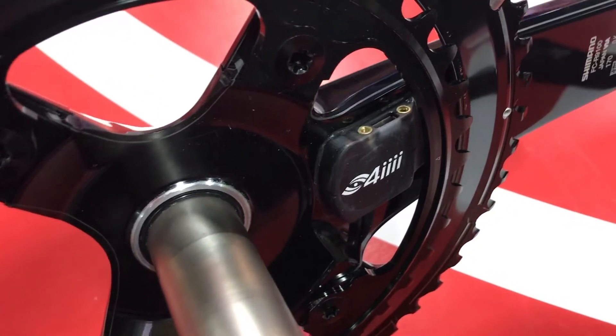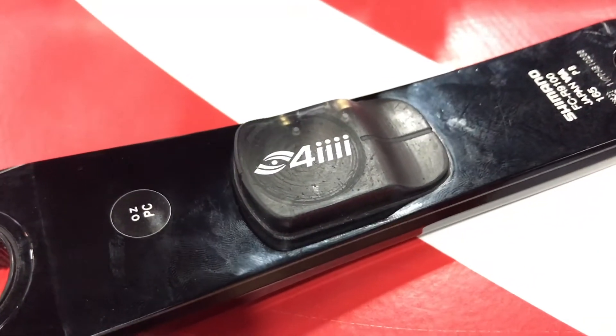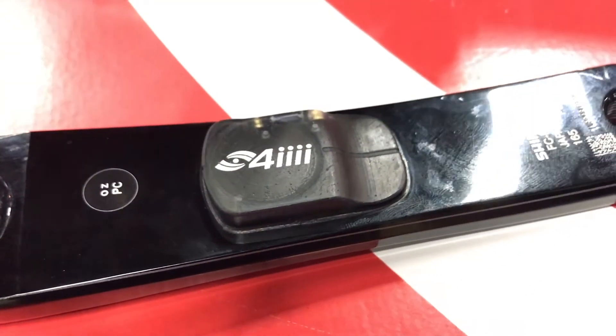You'll notice on the inside it's only seven and a half millimeters thick, with the very same strain gauge technology as the Precision before.